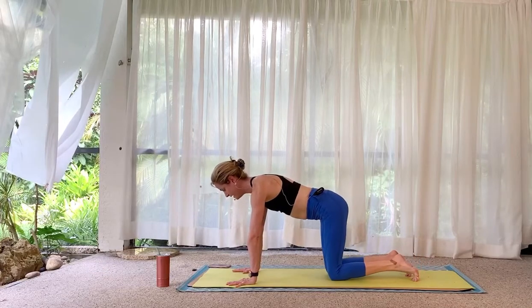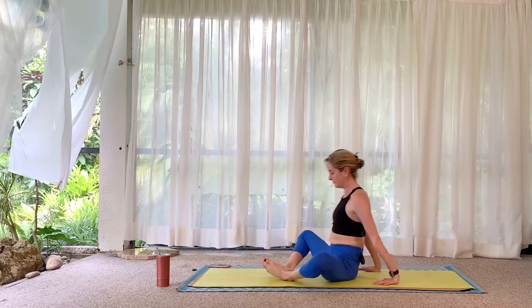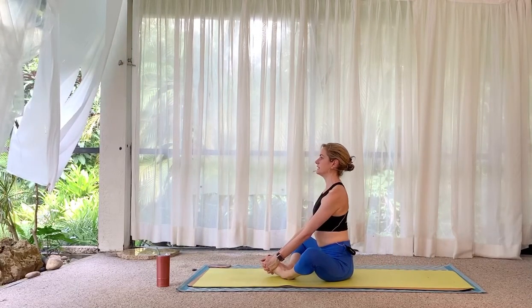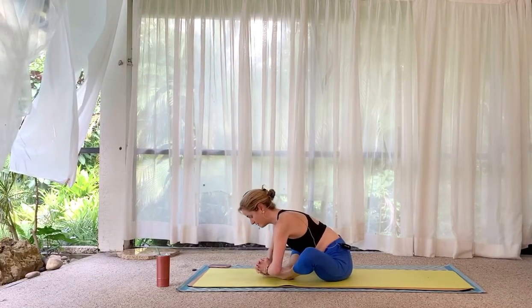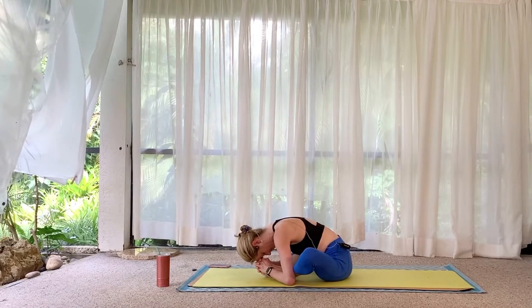Lower your knees to the mat and bring your legs out in front of you, soles of the feet together. Hold on to the outsides of your feet, inhale lift. Exhale, fold forward over your legs — round or flat back, whatever sounds nice right now.